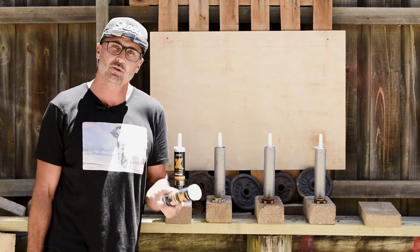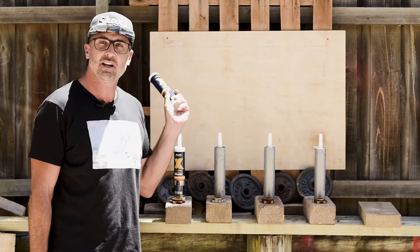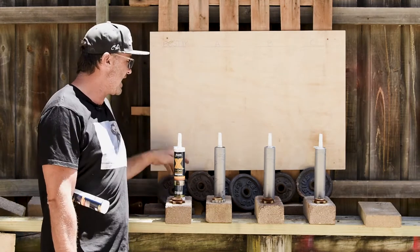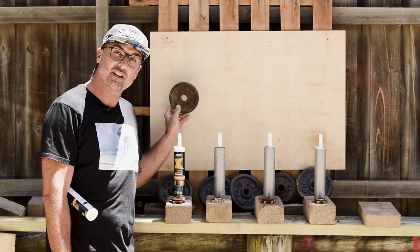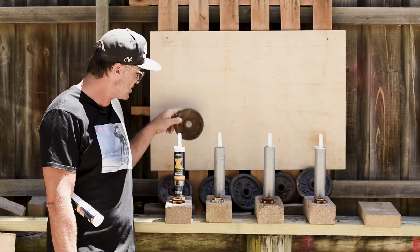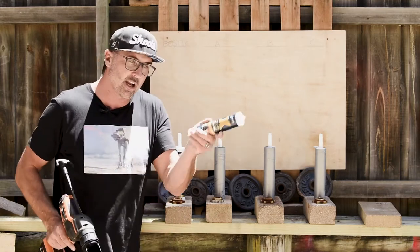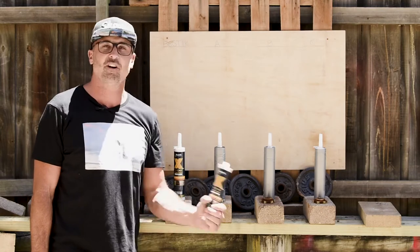We're going to do a cool experiment: we're going to load up four common house bricks with two runs of product on each side, push them onto our test board, and see what products can not only hold their own weight of the brick but also support additional weights on top. We've got 1.5 kilo and 2.5 kilo plates here. I've also got the AEG caulking gun to make sure we get a nice, even amount of product on each brick.